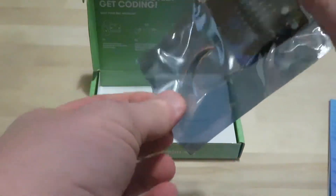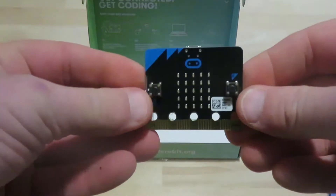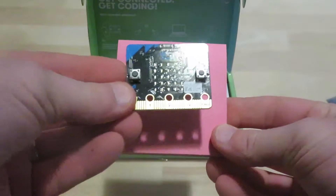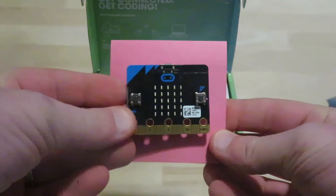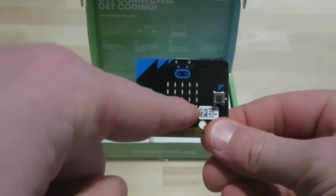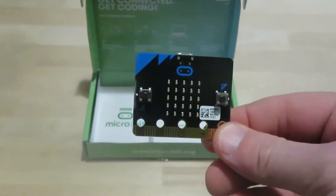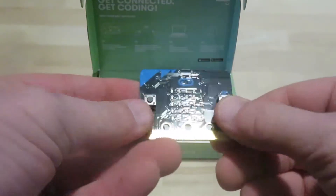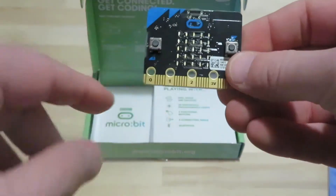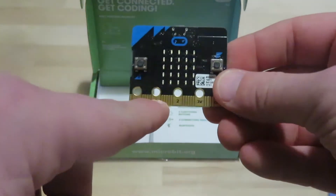If you've never seen the micro:bit, it's really small. I have a standard Post-it notepad here to give you an idea of the size — but don't let it fool you. This grid, this matrix right here, has 25 individually programmable LEDs to make shapes, faces, and all sorts of things. You've got two programmable buttons, so you can turn this into a video game, and down here your three analog or digital pins where you can use the alligator clips.